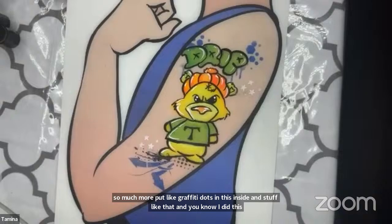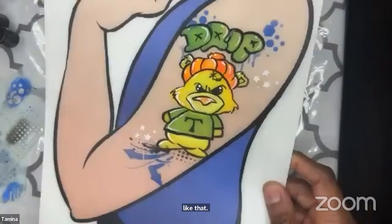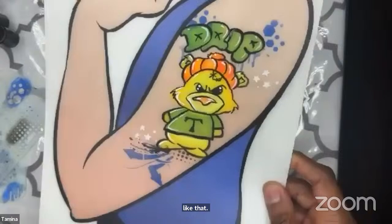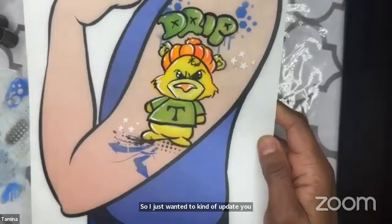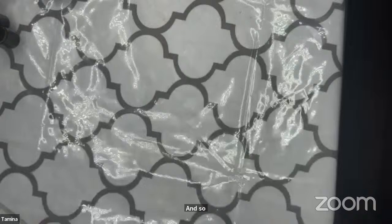I was using all of the Leah stencils — she made this one specifically for me. I'm not sure if she has a smaller version — I asked her to do the smaller version with arrows because she's cool like that. So this was the first one — I just wanted to refresh you on the graffiti and how you can add that right touch. You could do this on the side of the arm or anywhere, and everybody walks away so happy and proud. You just have to add a couple of things to it.